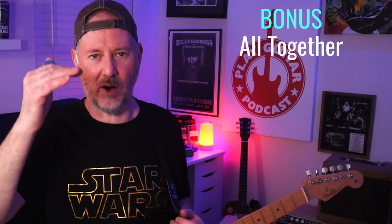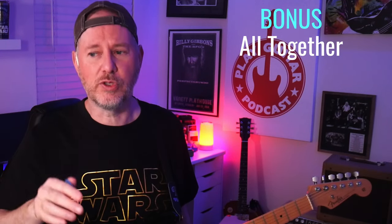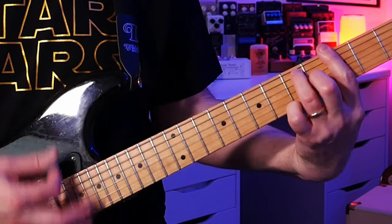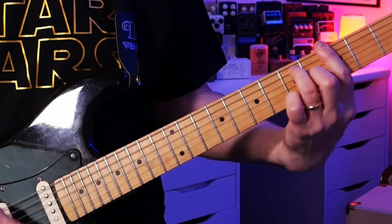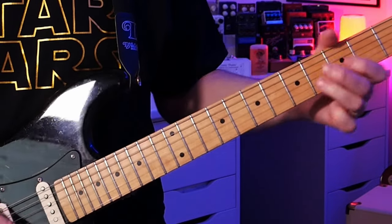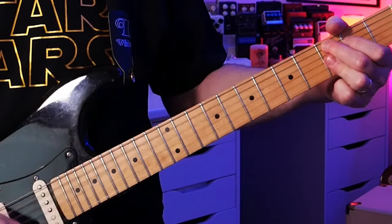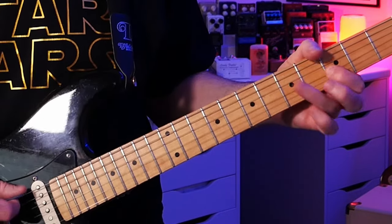Remember, I told you we can play all these licks in a row and have a really nice solo over a 12-bar blues. Let me show you how. We're going to take the first two licks and repeat both of them twice to fit over the chord progression. Here we go — G7, G7 again, then the second lick which takes us to the C7, back to the one chord, the five chord, and repeat.